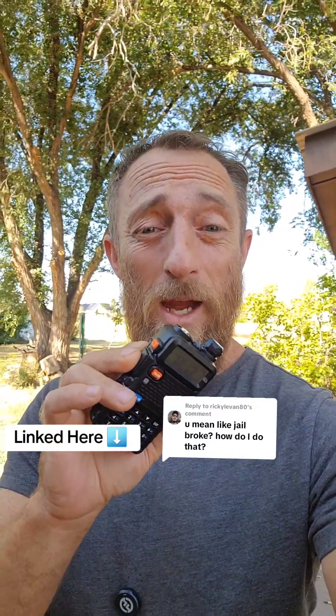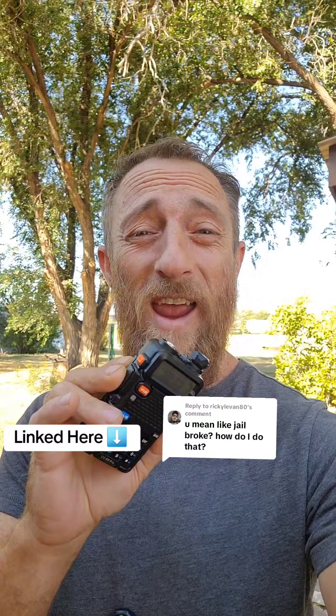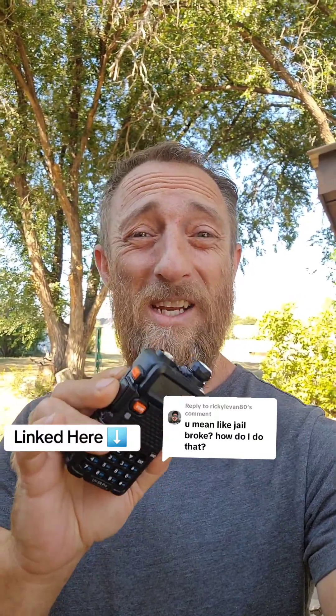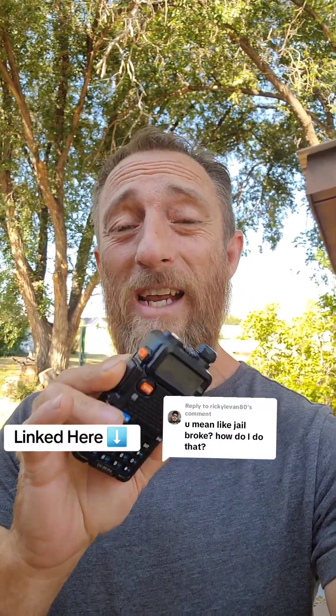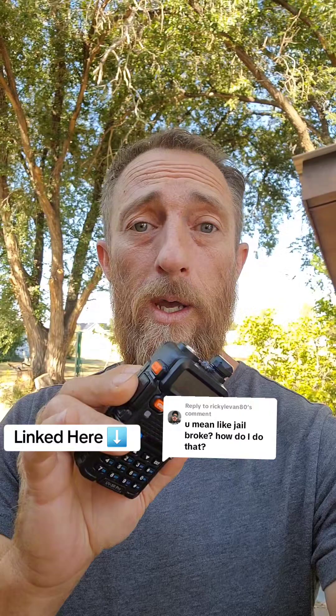How to unlock your Baofeng radio. If you have a Baofeng UV5R and you're finding some of its features and frequencies are not working, you likely have a locked radio. This video is for informational purposes — I'll show you how to unlock your Baofeng radio, making all its features and frequencies available.